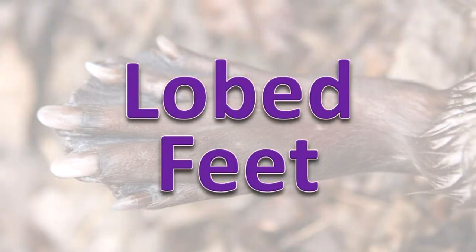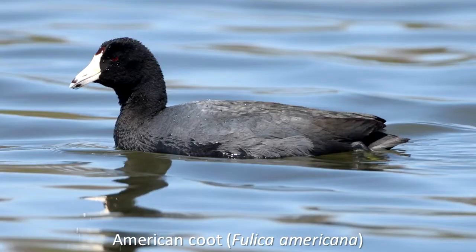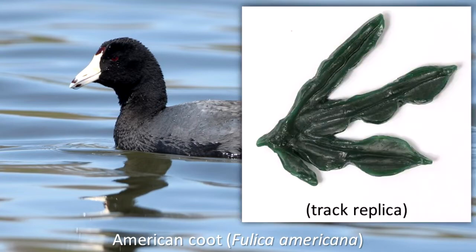Lobed Feet. The American coot lives in marshes and other wetlands and spends time in both water and on land. It has lobes on the feet that can be used to help it swim in water but that fold back when the coot is walking on land. These feet also aid the coot in running across water as it prepares to fly from the water.